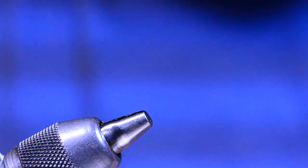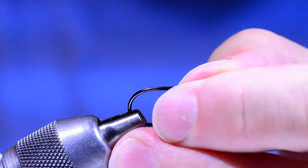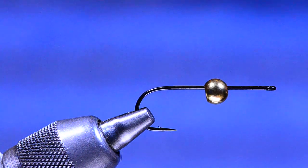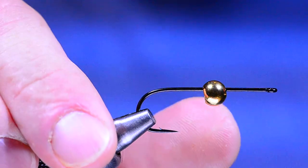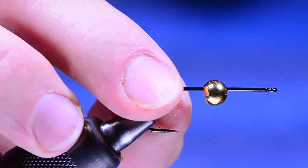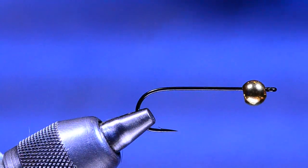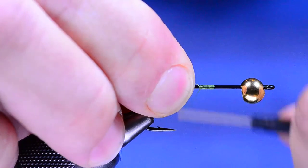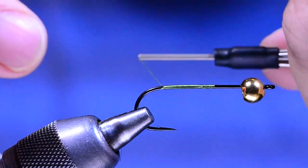Now I pick up a Daiichi 2461 in size 2 and put a 5 or 5.5 millimeter brass gold bead onto the hook — put the bead on before chucking it in the vise. It's a pretty oversized brass bead; you can use tungsten, but we've got room for lead wire on this fly so there's no need for the expense. This bead will do the same job as the dubbing ball on the rear hook — it'll help spread the front collar. This is not a bead head fly; the bead is mounted more toward the center. I slide it up out of the way and start the 6-aught unithread about halfway down the hook, then dress the shank all the way to the bend with a smooth layer of thread.